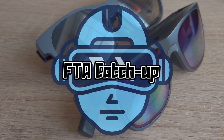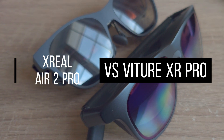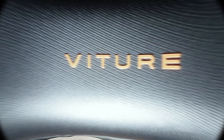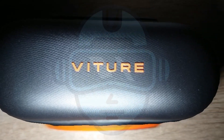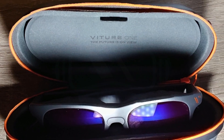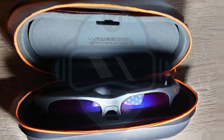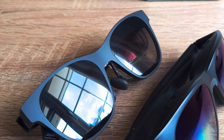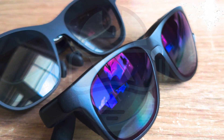Welcome to the FDA catch-up on Xreal Air 2 Pro vs Vecha XR Pro glasses. In May 2024, the Vecha XR Pro glasses were released in what now seems a direct competitor of the Xreal Air 2 Pro glasses. If you are thinking about getting either of them, I will show you a few differences I've found so far.